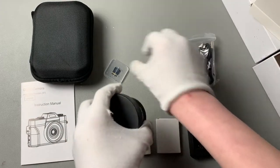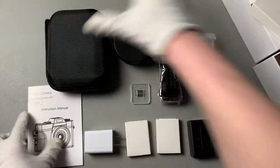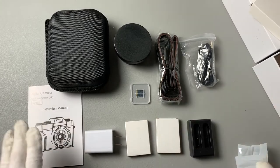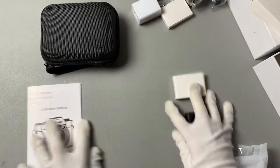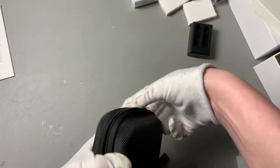It even comes with an SD card. We get all of this in the kit, which is so awesome because it's all-inclusive — great for beginners. Now let's check out our camera. It's a soft hard case, so it's a good protectant.